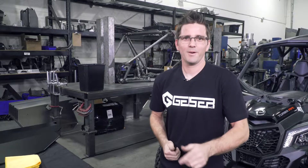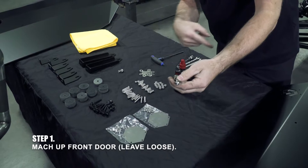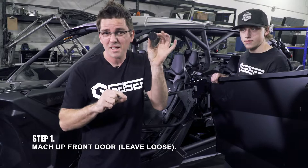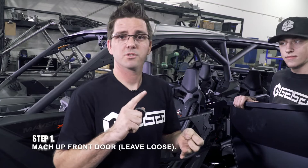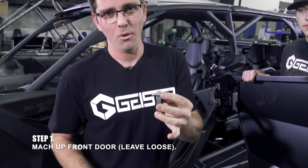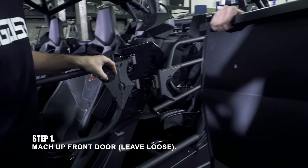First step: grab a front door and a little bit of hardware. You're going to use some bolts and not others. Grab at least one shim, a long bolt, washers for each side, a nut, a short bolt, washers for each side, a nut, and your front door. The shims are thick pieces that come in your kit for a reason. Since Can-Ams are all a little different from the factory, we give you these shims to help with alignment — this will solve a lot of your rattle problems. That's also why you have two bolt lengths: if you use a shim, you need the long bolt; if you don't, you need the short bolt. We found that 80% of the time, this back top corner uses at least one shim.